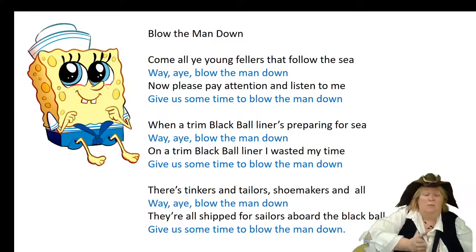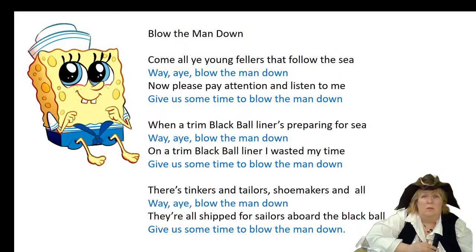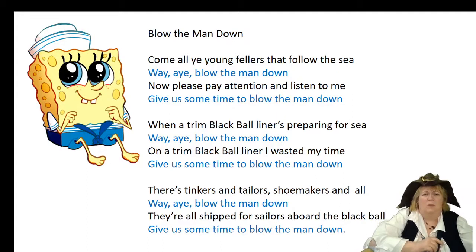Now actually, with Blow the Man Down, the last time I looked there were like 15 different verses. And sometimes the men would actually make up their own, right on the spot — it just depends on how long they needed the song to be to get the work done. Let me stop and explain something: Black Ball.